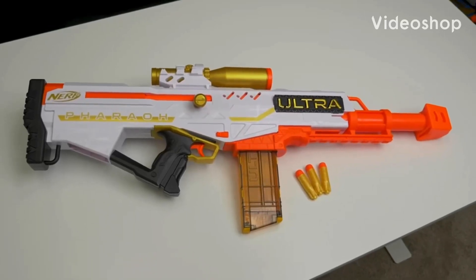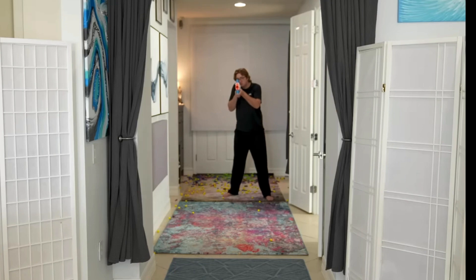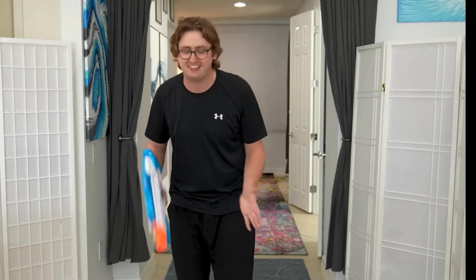And overall, I'm pretty impressed with the Nerf Ultra Pharo— Was not trying to shoot my brand new freaking lens! Thanks, Ultra, for missing the target by two and a half feet! Holy f**k!